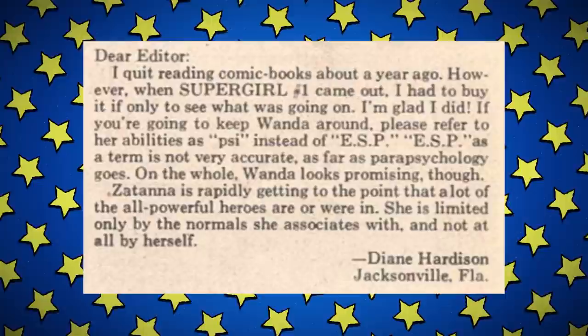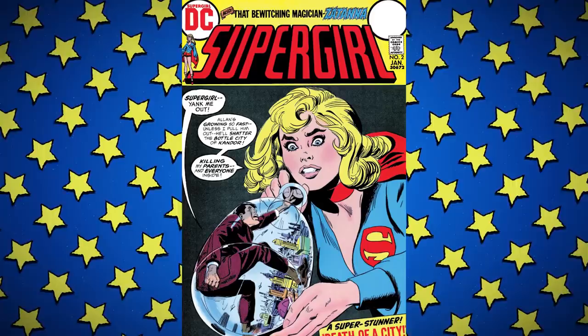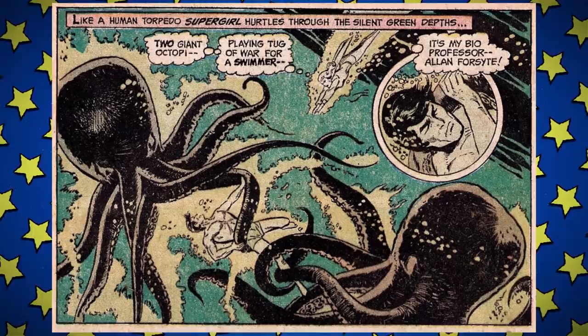Issue two takes things in an entirely different direction with a story involving the Bottle City of Kandor and sickle cell anemia — 'Death of a City.' Kara is on the beach in her civilian guise as Linda Danvers, with somebody called Jeff, a friend it's hard to care about because you've never seen him before. She has to ditch because she spots trouble out at sea — a man being attacked by two giant octopi, who just happens to be her biology professor Alan Forsythe. She saves him as Supergirl but changes back into Linda to give him mouth to mouth, and then we have drama.